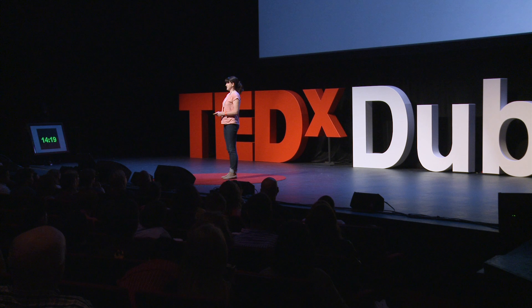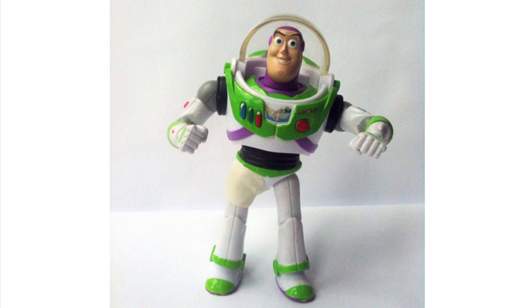Why should we care about fixing stuff? What does it matter if my fridge breaks or my sandals or my phone charger and I just throw it out and get a new one? These are the tiny, mundane details in our lives that we never normally talk about or probably even think about. I'm very proud that Sugru has been embraced by loads of amazing people around the world — fixers, makers, DIYers, engineers and doers of all sorts. And they use Sugru to fix things and to make things and they inspire other people to do the same.